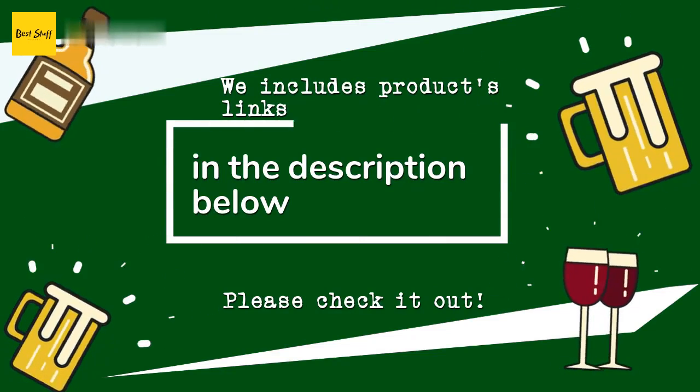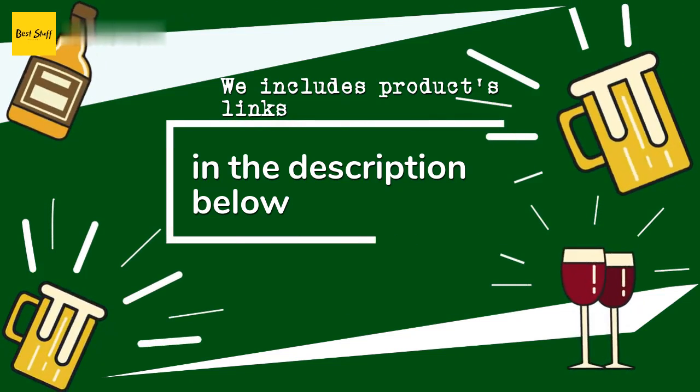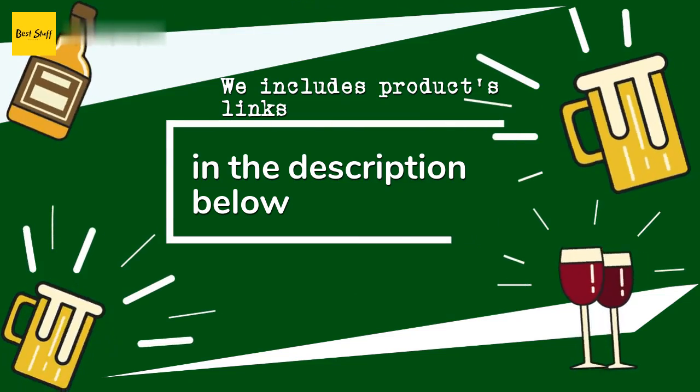Thanks for watching and hope you liked it! As always, all the links to the products will be in the description below, so if you want to find the best prices and more information that we might not get a chance to mention in the video, be sure to check them out.